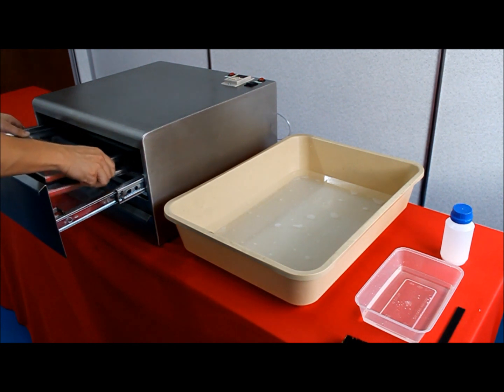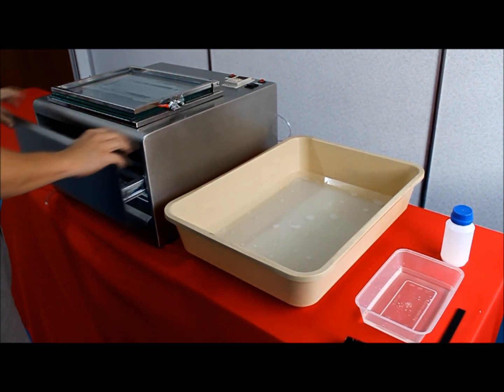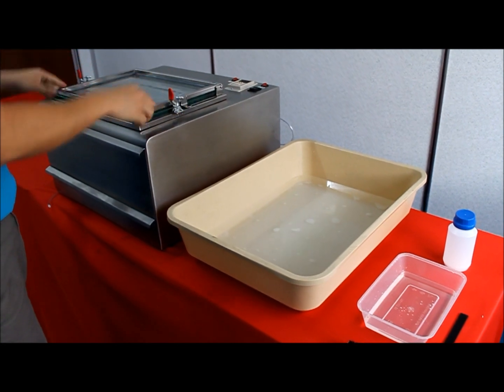After the exposure process, take out the glass holder and wash your partially done rubber stamp with liquid detergent.